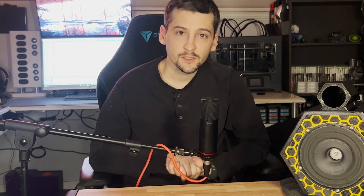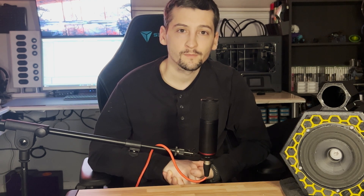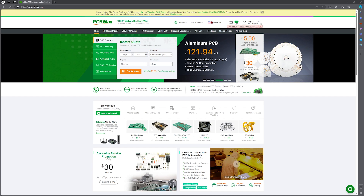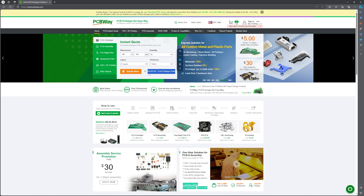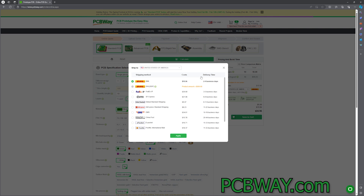We'll get into the play test, then REW and DATS results. But first, a word about today's sponsor, PCBWay. PCBWay offers a multitude of services including 3D printing, CNC, and PCB manufacturing. If you're looking to bring a project like this to life, they can help with any of the manufacturing processes involved. They offer $5 off your first order of ten 100mm by 100mm PCBs — you only pay shipping and handling. Check them out at PCBWay.com.